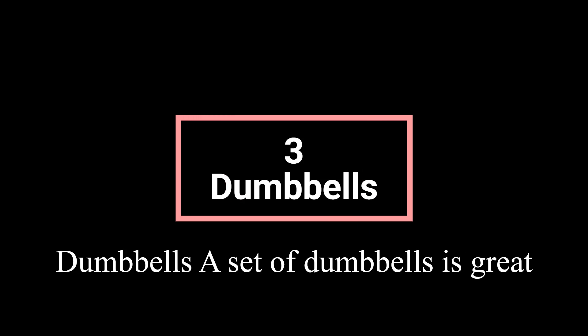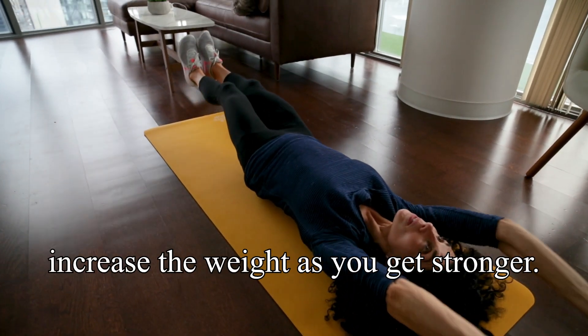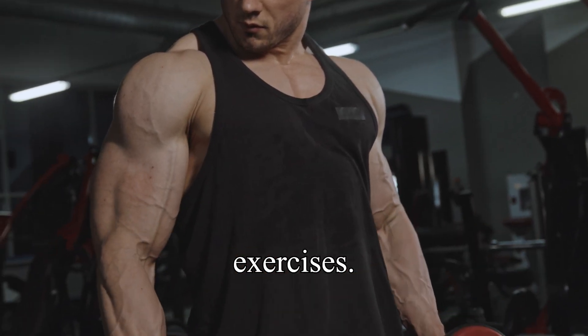Dumbbells: a set of dumbbells is great for adding resistance to your workouts. Start with a lighter set and gradually increase the weight as you get stronger. Adjustable dumbbells can save space and provide a range of weights for different exercises.